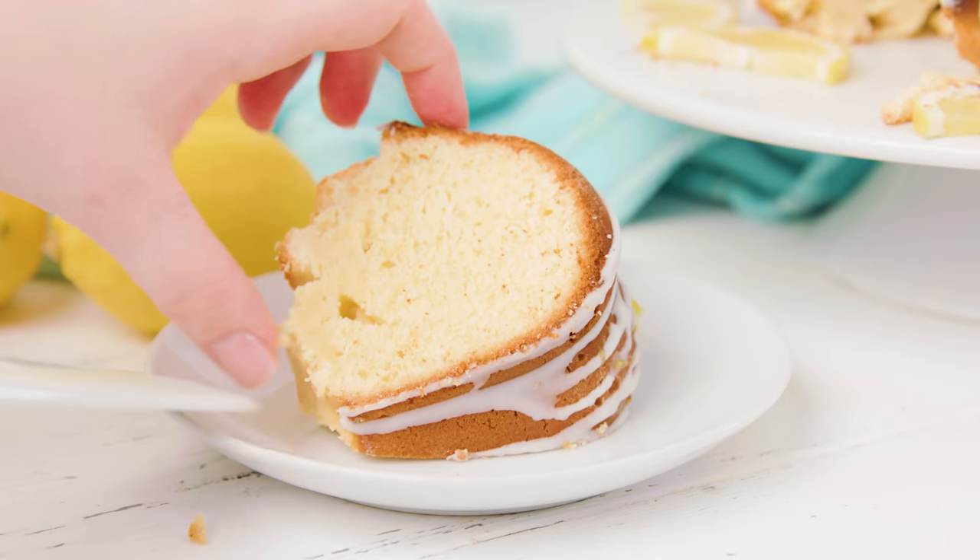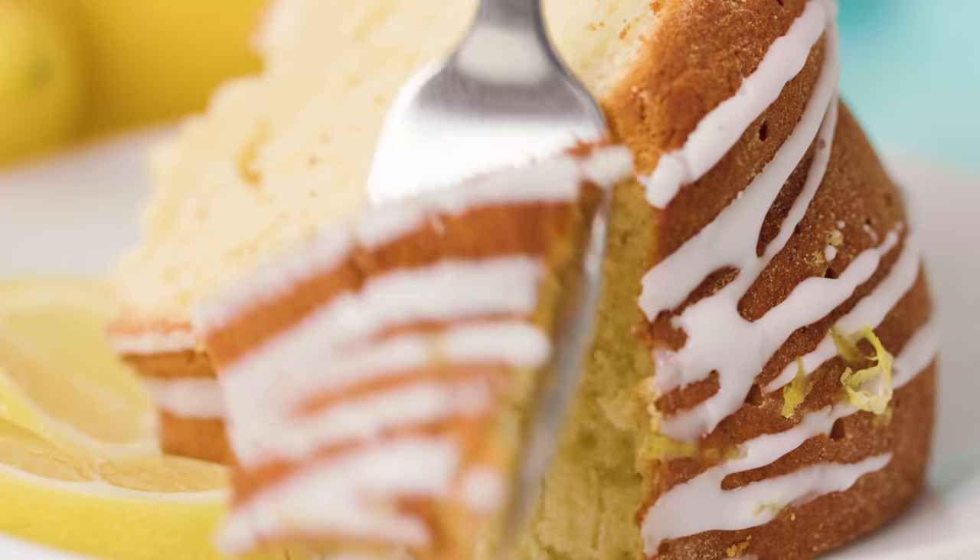Today on The Stay At Home Chef I'm showing you how to make old-fashioned lemon pound cake. It's easy to make and full of lemony goodness. You will love this dense moist lemon pound cake.